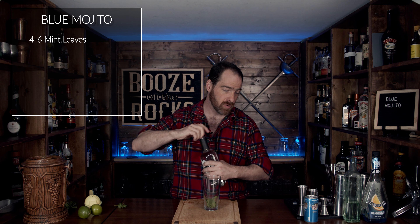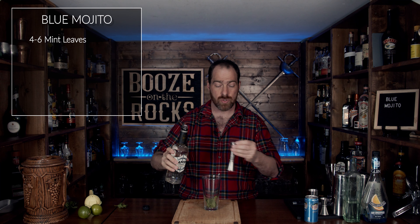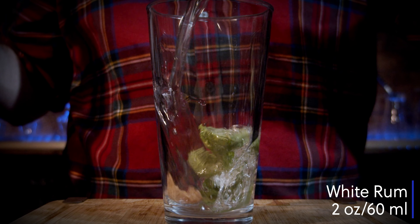Your first liquor of choice is white rum. In this case, I'm using Lamb's white rum, and we're going to use two ounces or 60 milliliters.